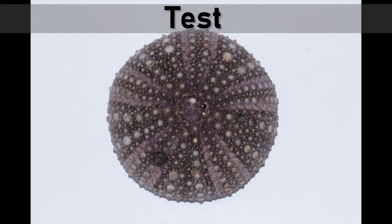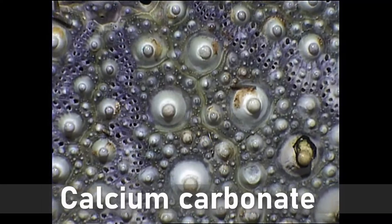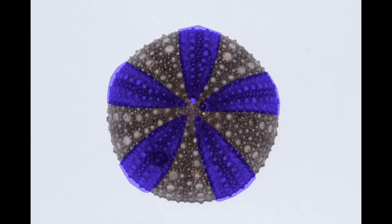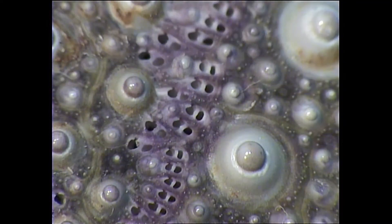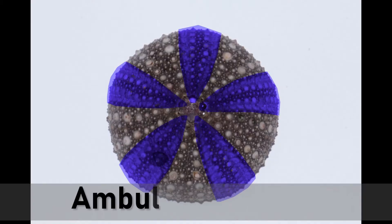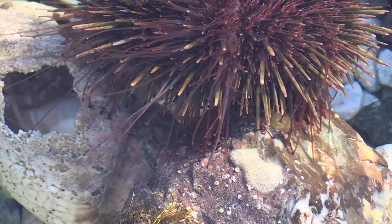The test is made up of hundreds of interlocking plates made from calcium carbonate. The test is divided into five equal segments. Each segment has two rows of plates with tiny holes through which the sea urchin's tube-like feet stick out. These plates are called the ambulacral plates.